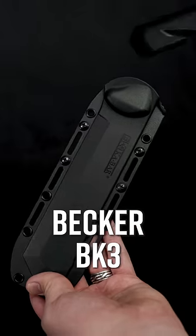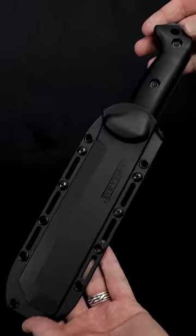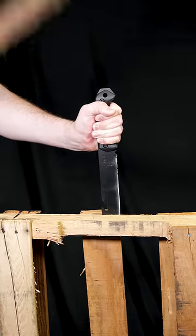Number five, the Becker BK3. Good luck breaking this ultimate expression of the sharpened pry bar. Sure, if you try hard enough you can break anything, but these are practically indestructible.